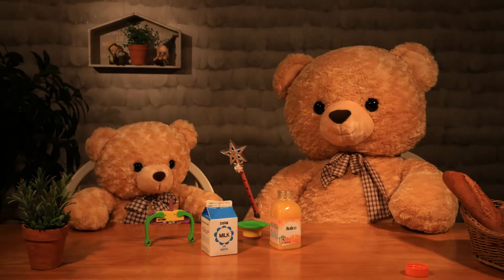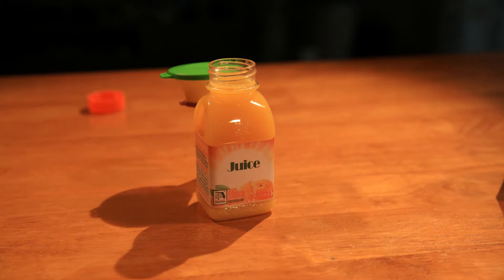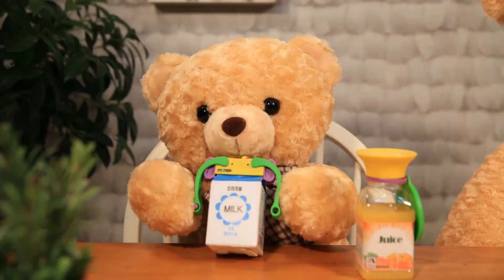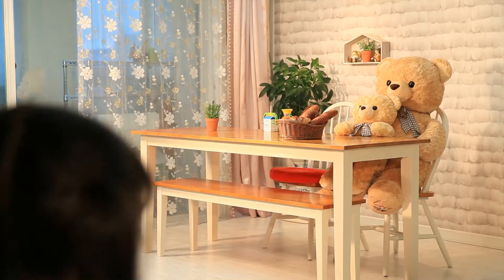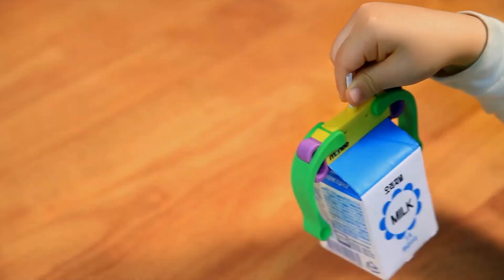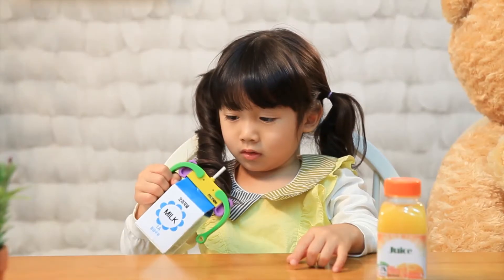Mother Bear used magic for teddy bear — Milk Clip and Moany Cap. Non-spill drinking items that attach onto a bottle. Whether you shake or flip over, Milk Clip and Moany Cap do not leak.